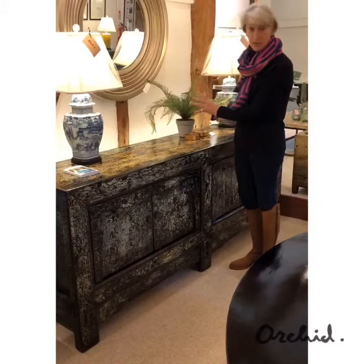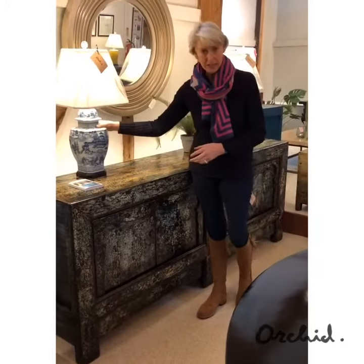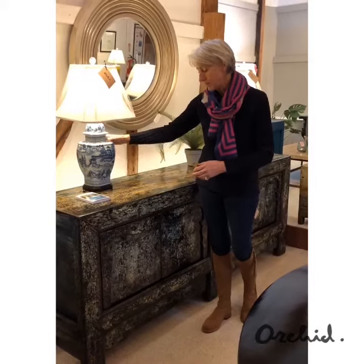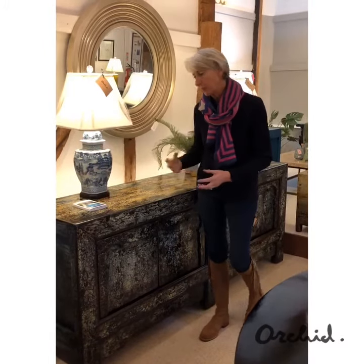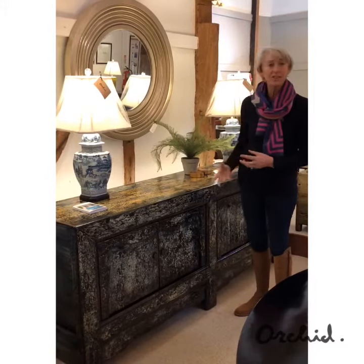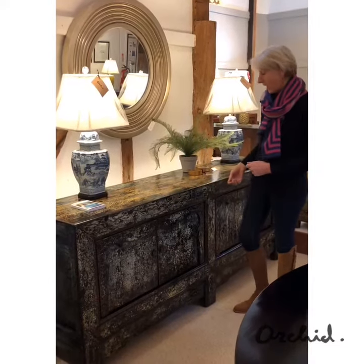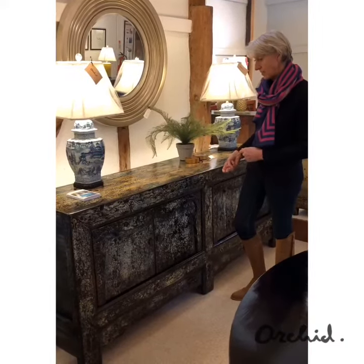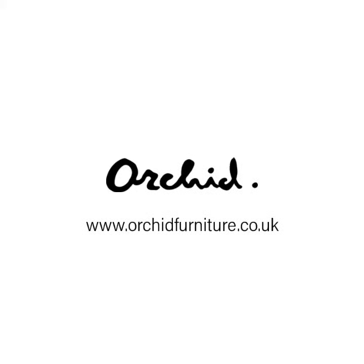With regards to styling it, plants always work of course, as do something traditional in terms of these classic blue and white lamps. If you're going to put it into a dining room you'll probably want to start adding accessories, decanters, glassware or photographs. It's a really beautiful piece, one-off, and it is on our website and in our showroom.